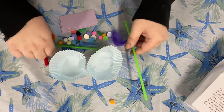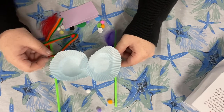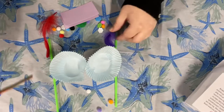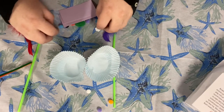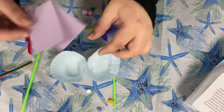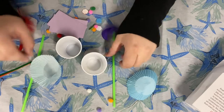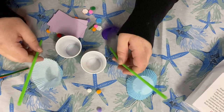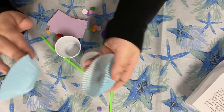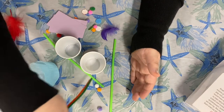Maybe using my straws somehow as antennas, adding these pieces as well, and cutting up some pieces of my paper. You can cut up the cups if you want. However you want to use the straws, you can manipulate any of the pieces that you have in your art. So just be as creative as possible and think outside the box.